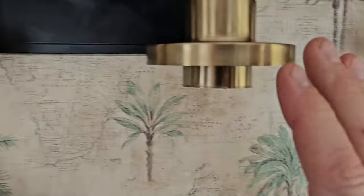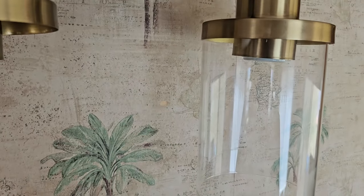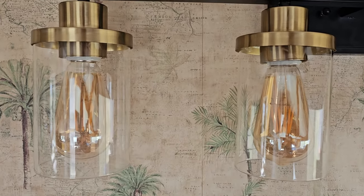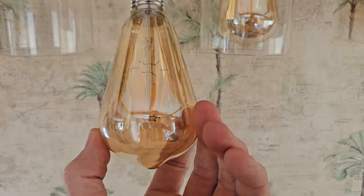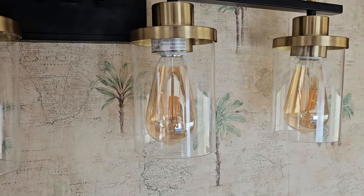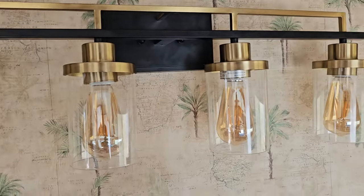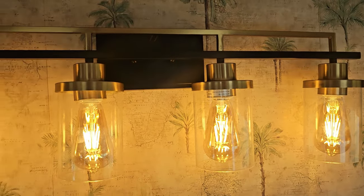That just screws on right there — we'll do that to all four. Look at the gold matching my arch mirror. Beautiful. We'll put some Edison bulbs in here and we'll turn it on. Ladies and gentlemen, that looks absolutely fantastic. Highly recommend the Edison bulbs. These are six watt, yellow color — they'll be linked in the description box below. They just make your bathroom fixtures look so much better than cheaper bulbs. Look at the beautiful gold with the black, leveled out beautifully. It just lights it up beautifully warm — I like warm colors and warm tones.